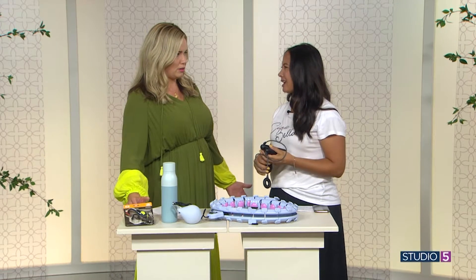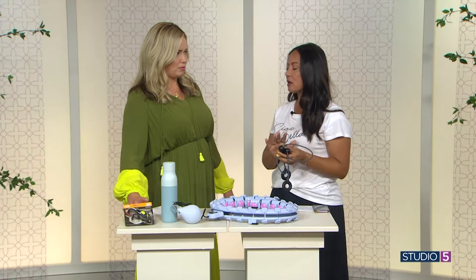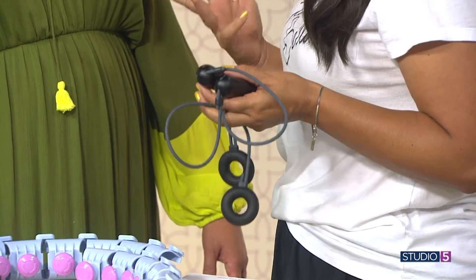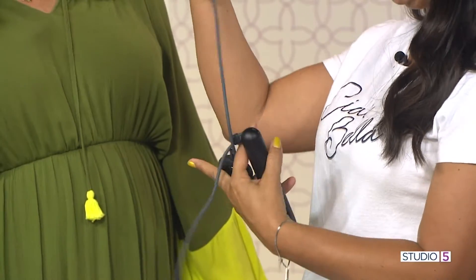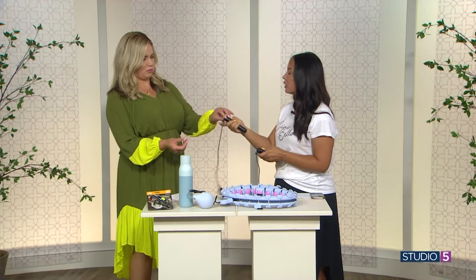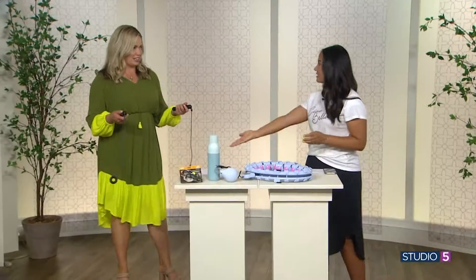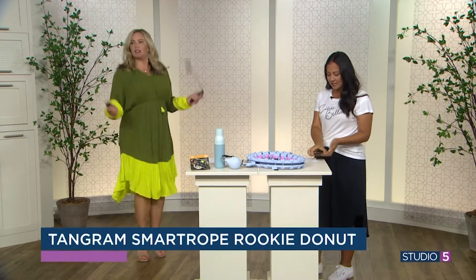Jump roping isn't even in my exercise routine, but a lot of people use it. Tan Graham, who puts this out, says jump roping can burn more calories than running, cycling, or swimming. Something new called a 'donut' comes on this smart jump rope. What's cool about this is you could do it in your house — you're not going to scratch your floor or make any noise, because you hook it to your app and it has weights on it, so it feels like you're jumping rope.